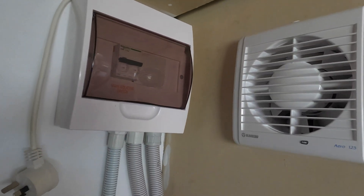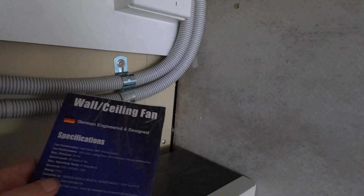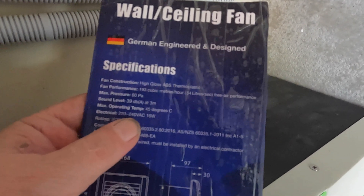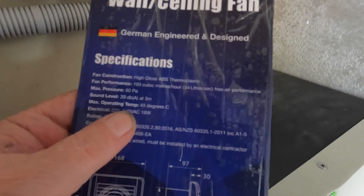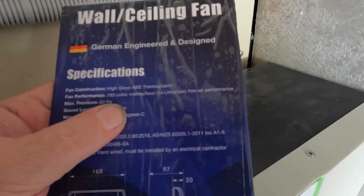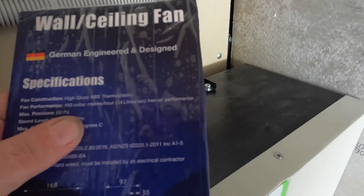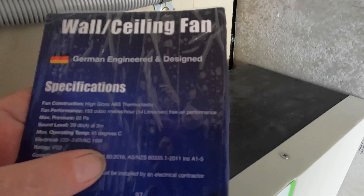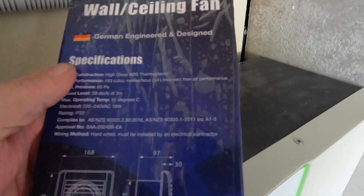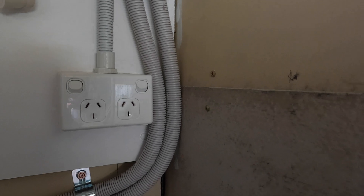Let's talk about this little fan. You all saw me - that won't do. Okay, this little tiny fan has 60 Pa pressure. Fan performance is 193 cubic meters an hour, or 54 liters a second free air performance, and that's what it is in this cabinet. The noise is 39 dBA and it applies to all the standards. That's going to get plugged in there with a thermostat that will turn the fan on and off.